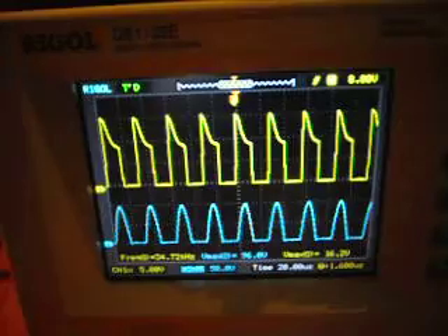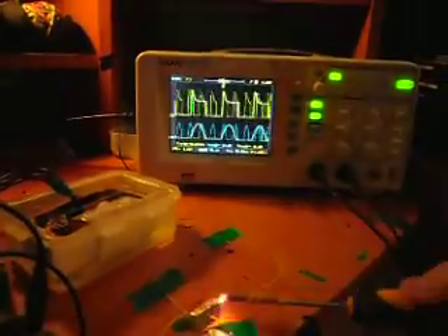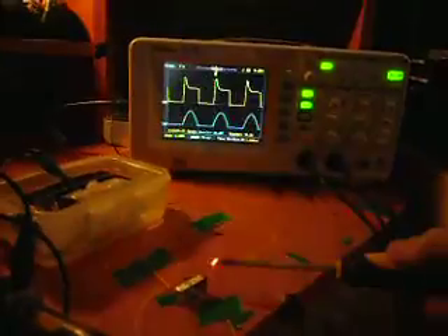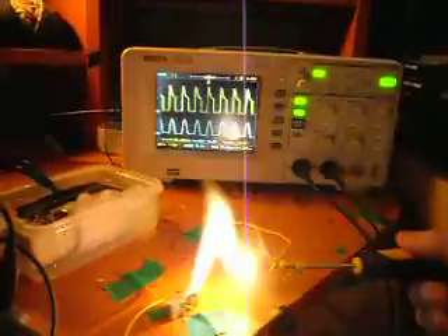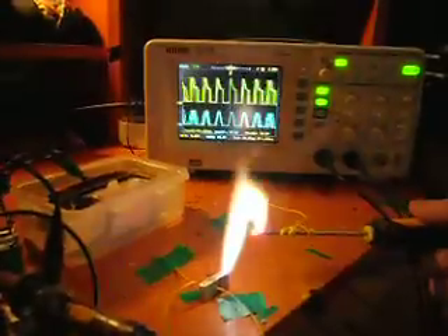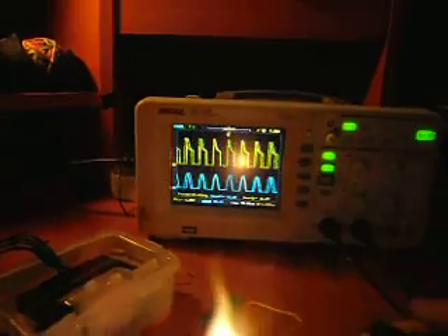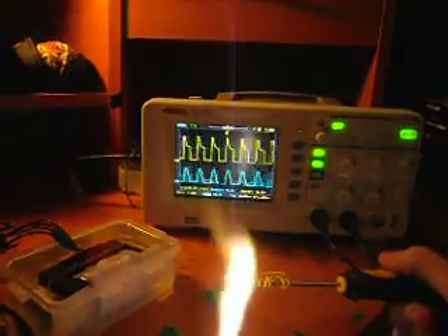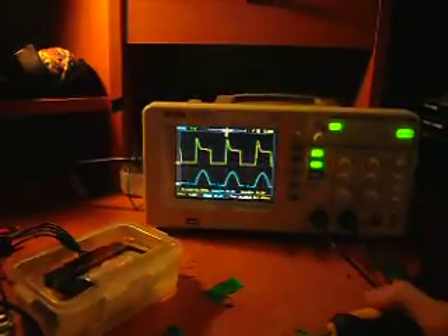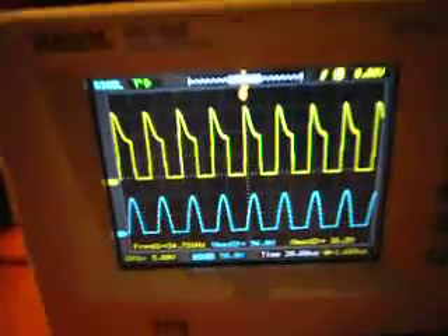And that is completely shorted out. When loaded, the frequency seems to be 31kHz; unloaded it's 12kHz. Thanks for watching.